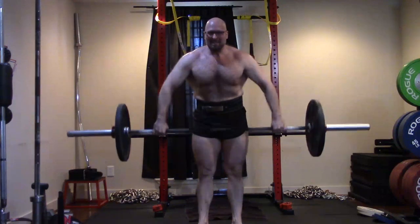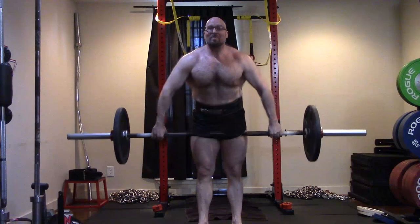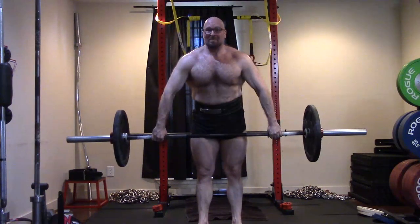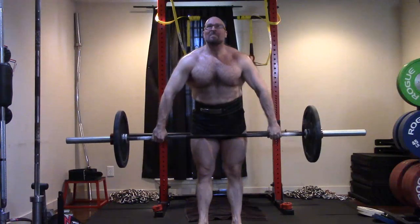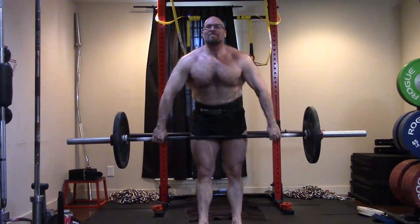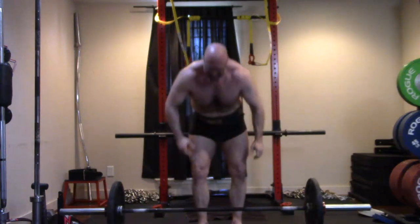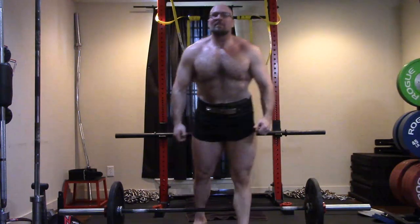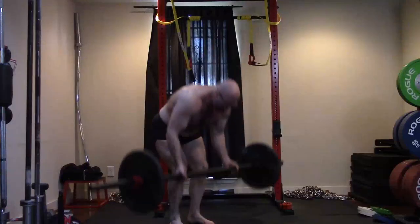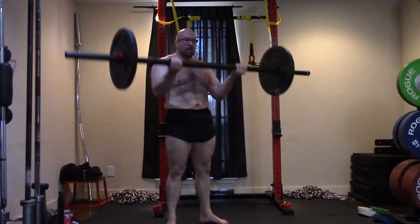This addresses one of my big weak links — the whole upper back and shoulder girdle. Upper back is a weak link for me, triceps are a weak link for me, and those muscles are limiting my ability to add another 50 pounds to my 550 box squat and 625 deficit deadlift. I also need more pec for wider grip benching.